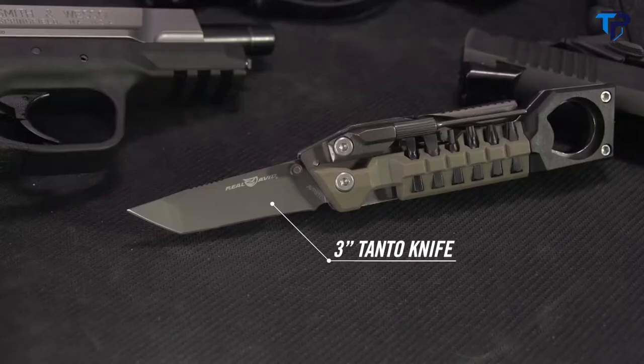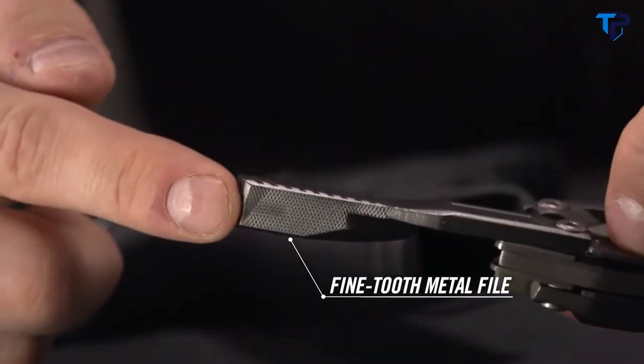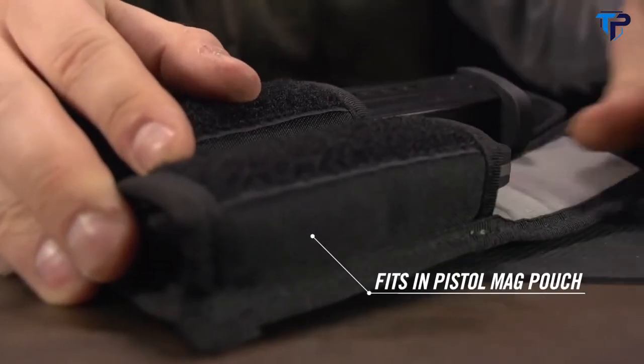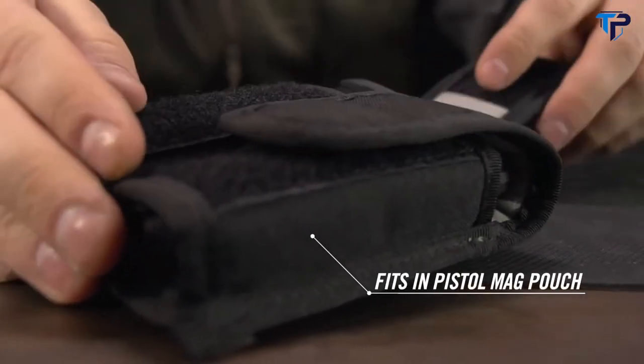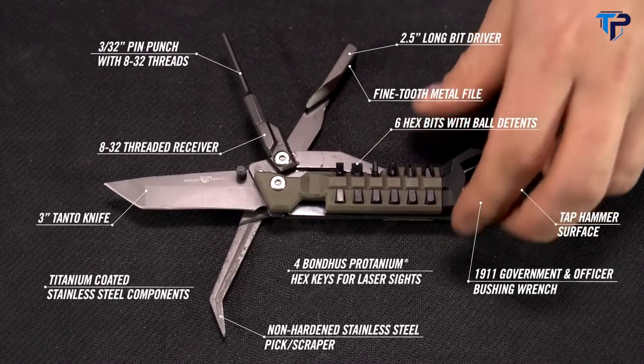There's a rugged three-inch titanium-coated tanto-style knife and a fine-tooth metal file — an incredible number of tools compact enough to fit in your mag pouch. The Real Avid Pistol Tool: it keeps your trigger finger happy.